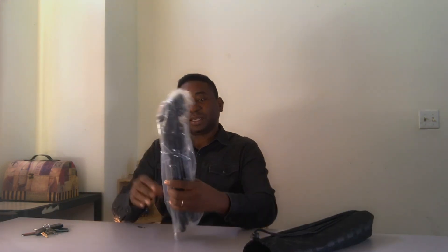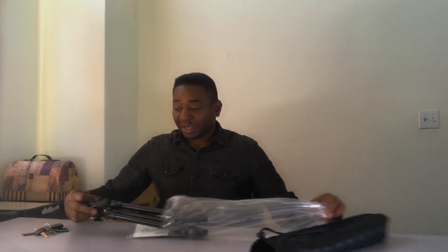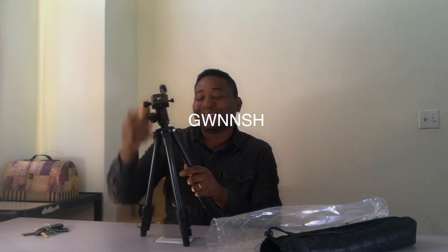It's a Manfrotto tripod, that's what I got. Now let's see how cool it is on the inside. It's just a smaller version of the one I bought — yeah, it looks like a clone copy of the one I bought, but smaller.